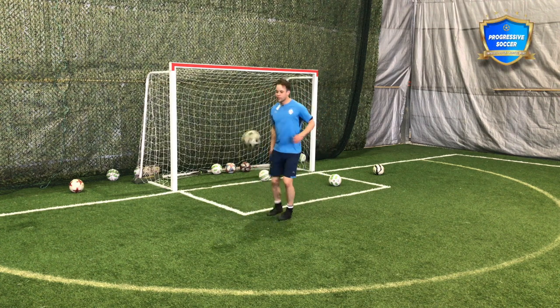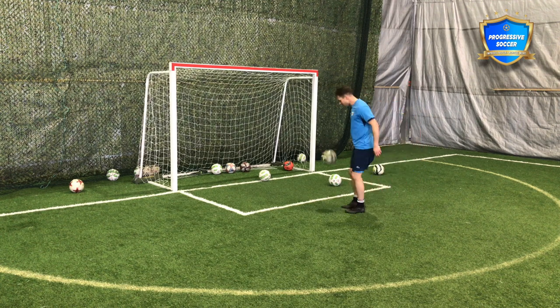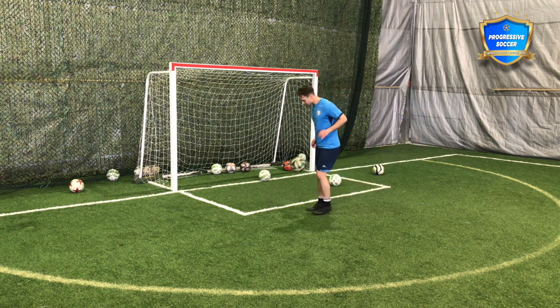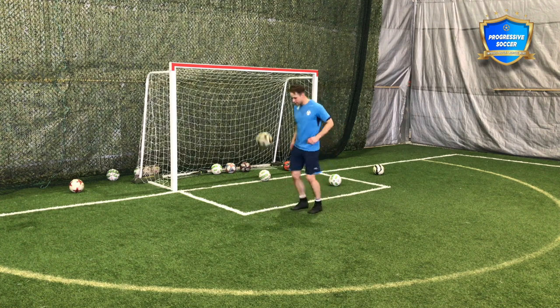Start with juggling. Your goal is to get 25 touches on each body part. What do I mean by that? 25 on your right foot, or your stronger foot.